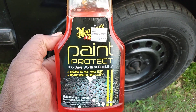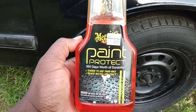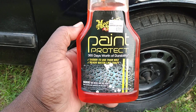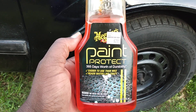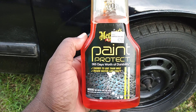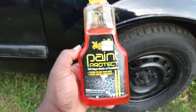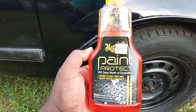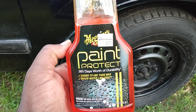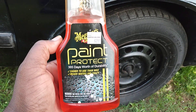In this video, I wonder if anybody still uses the Meguiar's Paint Protect. It says here if you use this on your paint it protects for a full year — 365 days worth of durability, easy to use, beads water like crazy. I got this for $2.99 at my local Roses department store. I've had this for a while. I use it on paint as well as tires.